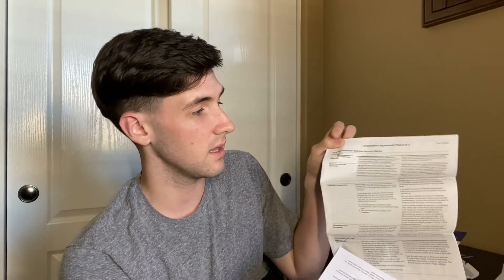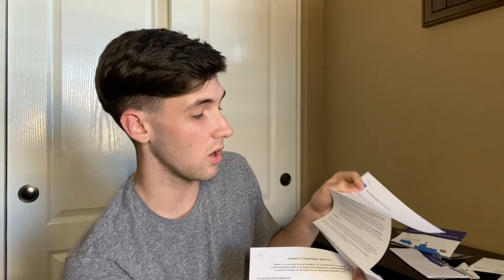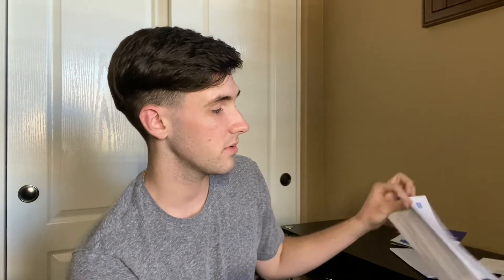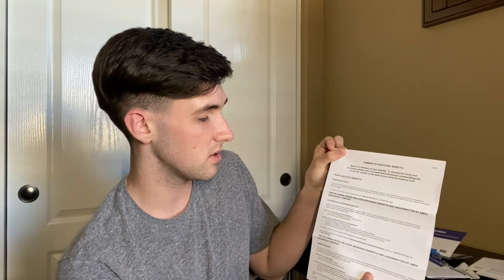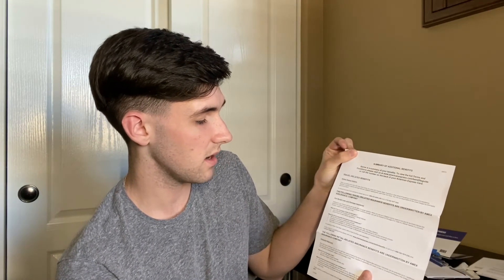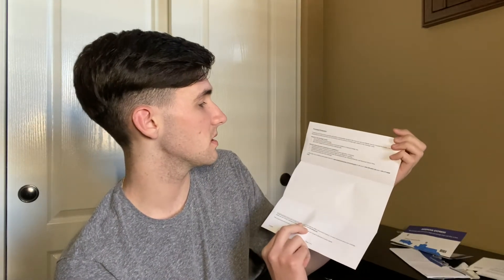You can read all of that online or when you get your card, along with your privacy notice, which goes over all the information they collect. There's also a summary of additional benefits that might matter to you: the Global Assist Hotline, car rental loss and damage insurance, extended warranty, and purchase protection.